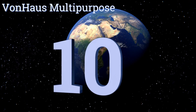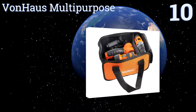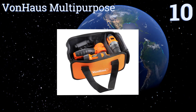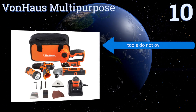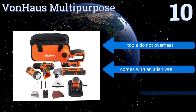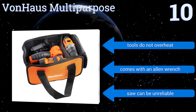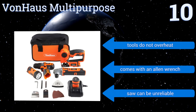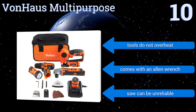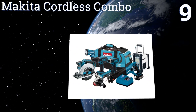Starting off our list at number 10, the affordable Von House multi-purpose is a nice option for someone who needs to occasionally fix things around the house. It includes a two-speed drill and driver with reverse action capabilities, plus additional handy tools like a scraper and a sanding pad. The tools don't overheat and the set comes with an allen wrench, however the saw can be unreliable.